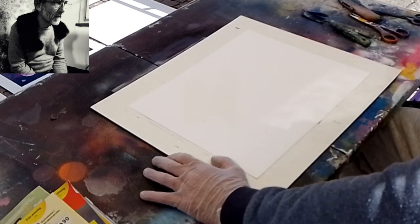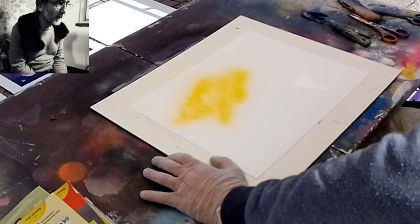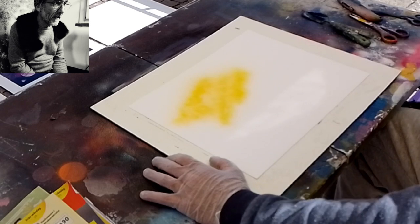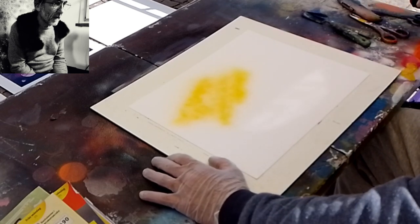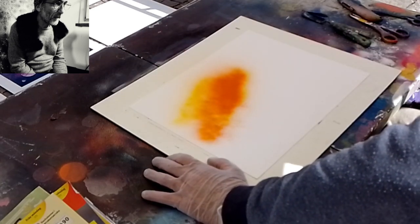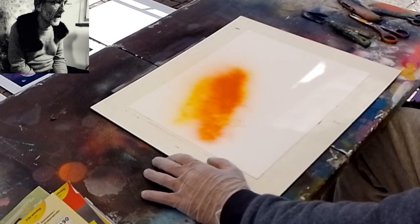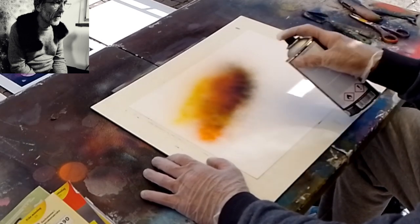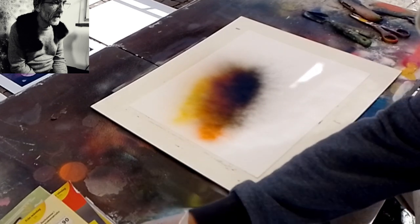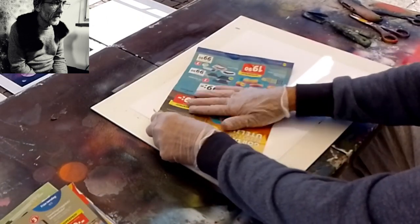Questo è uno dei lavori fatti quest'estate mentre lavoravo in piazza usando le bombolette normali. Quello che sto facendo è mettere un poco di giallo, un poco di rosso, adesso un poco di nero, come potete vedere.